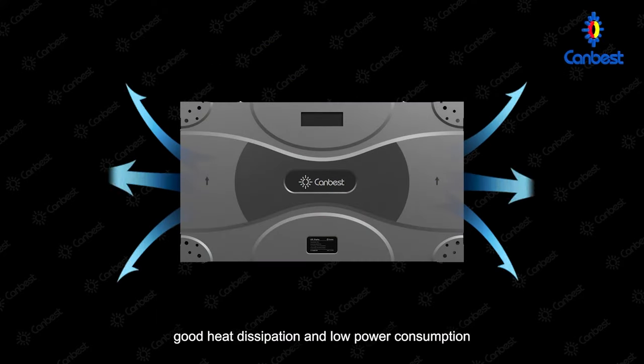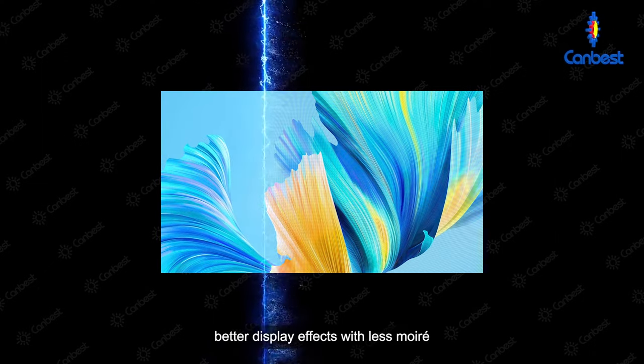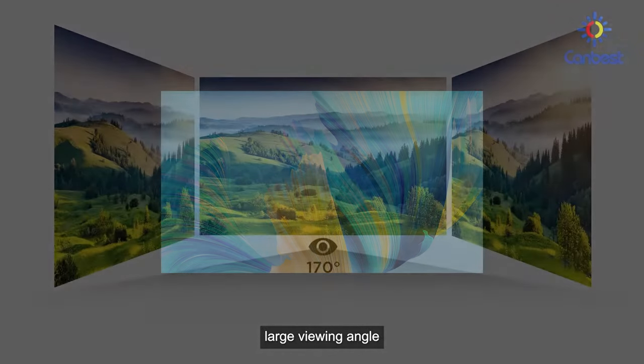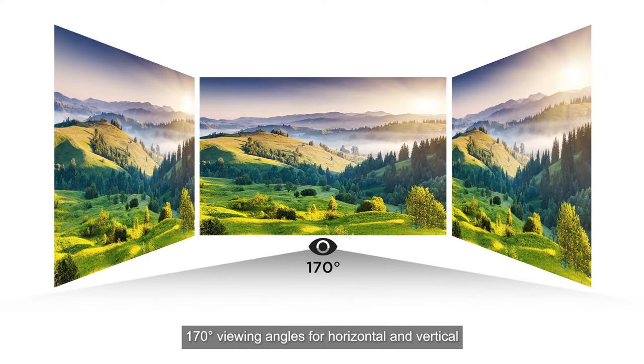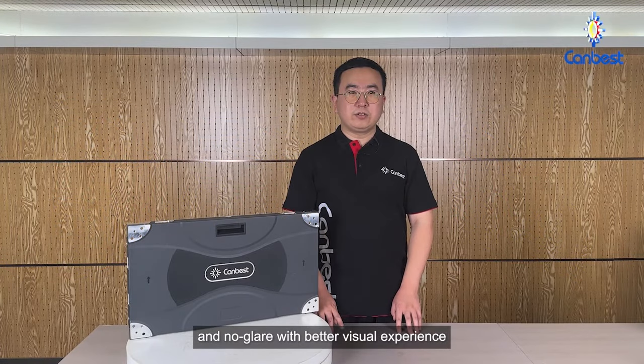Good heat dissipation and low power consumption. Better display effects with less moiré. Large viewing angle — 170-degree viewing angles for both horizontal and vertical — and no glare, providing a better visual experience.